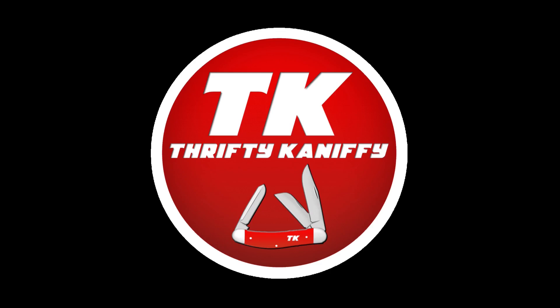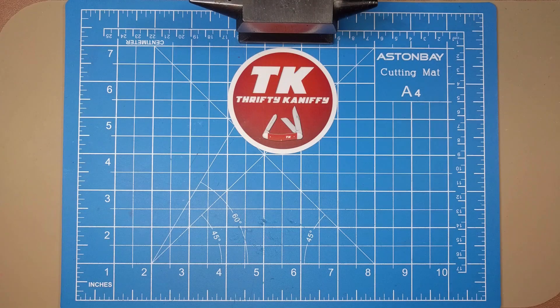You're watching Thrifty Kniffy. Hello everyone and welcome to Thrifty Kniffy. Today I'm going to be introducing a new open tag called Super Sack Saturday. The idea is to review a Swiss Army knife on Saturday. I've got a backlog of Swiss Army knives to review, so please join in if you're interested — the rules are simple: Swiss Army knife on Saturday.